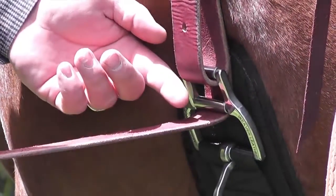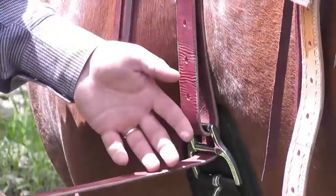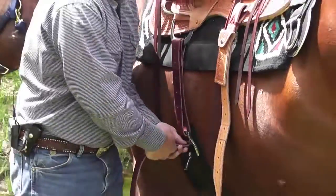Now I've got kind of like a block and tackle — a double pulley system working on my saddle. Be careful, because you can really haul it into him. You're not trying to cut him in half. This was to make your job easier and not his day worse.